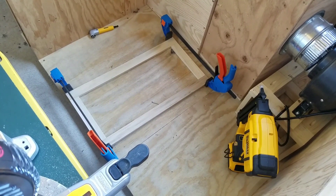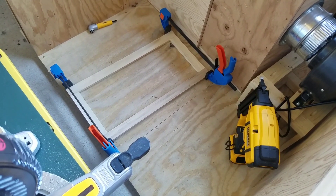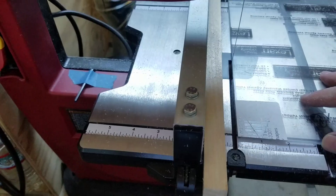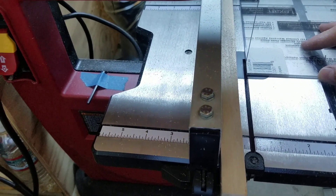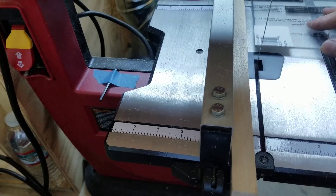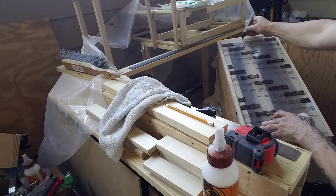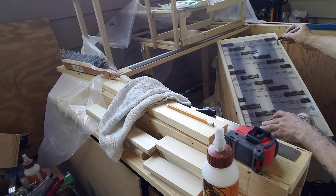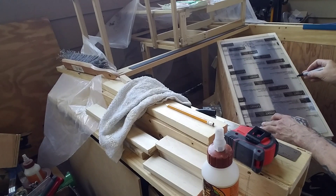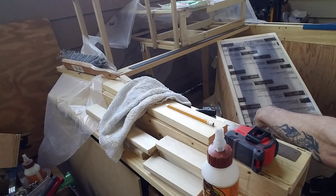I went ahead and assembled the window door frame. I'm going to put a piece of clear polycarbonate on there so you can see right into the filter box. I cut a piece of polycarbonate on the band saw, trimming up the edges, then laid it on the window door frame and marked all along the edges. This is where I'm going to route the edge down so the polycarbonate sits nice and flush on the door frame.